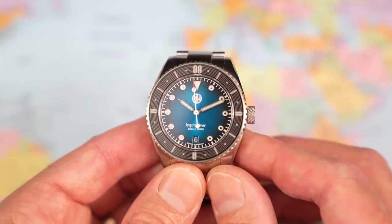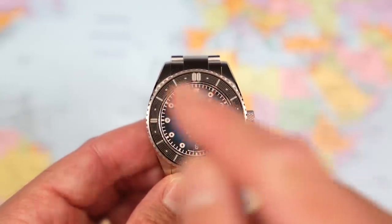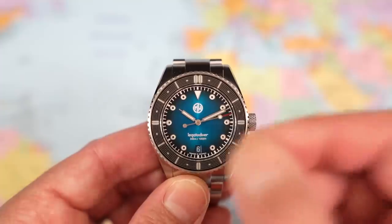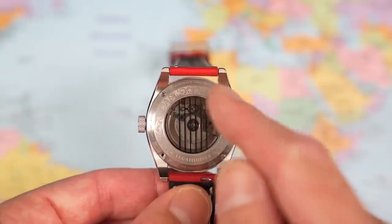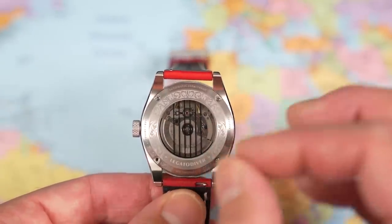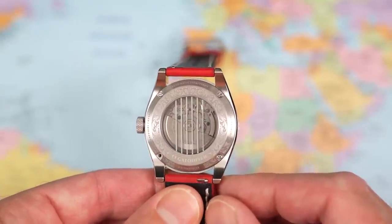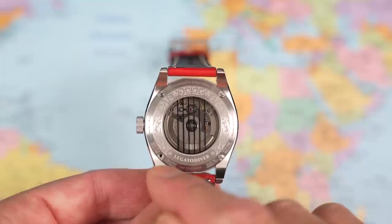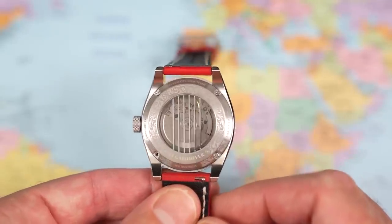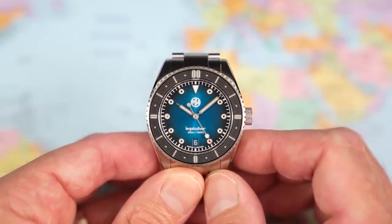Let's talk guitars first before I get into the dimensions and specs, because you're probably going to have to be on board with the whole guitar theme. The sapphire bezel insert features a kind of fretboard strings design — that is the first obvious one. And then there's the case back: you have the six strings right across the middle and a kind of filigree etching around the outer edges, which I'm guessing references the etching on certain metal plates on acoustic guitars. Legato is a particular technique — Eddie Van Halen is famous for it, hence his appearance on the thumbnail today. If you're still here, good — I think you're in for a bit of a treat.